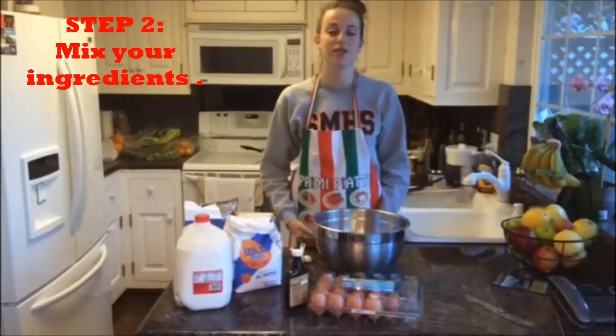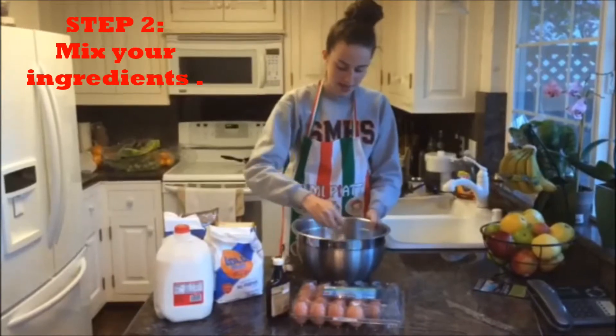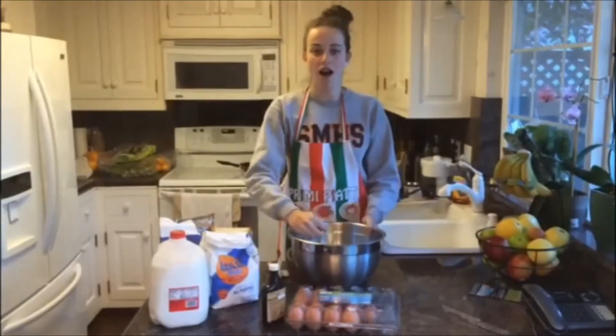Step two is to mix and grade, so we're going to take our spoon and we're going to mix it all up and make this cake awesome.